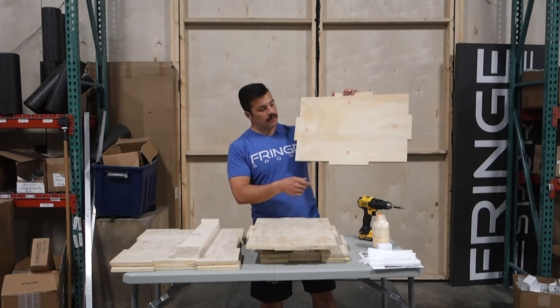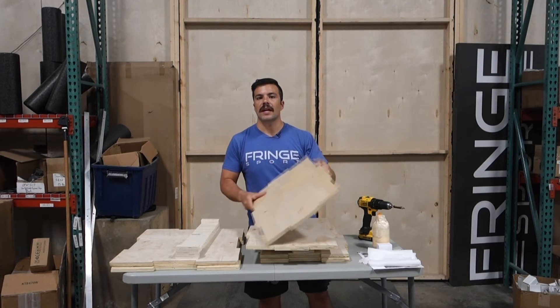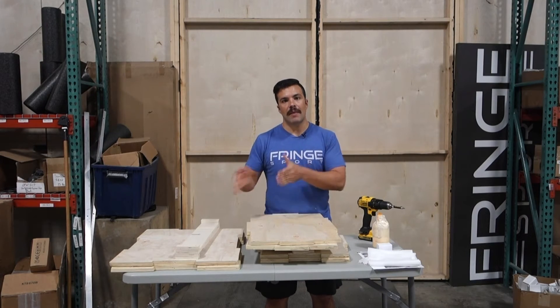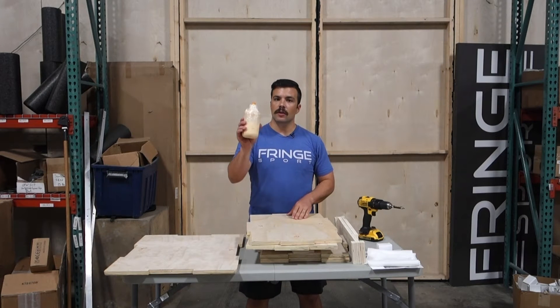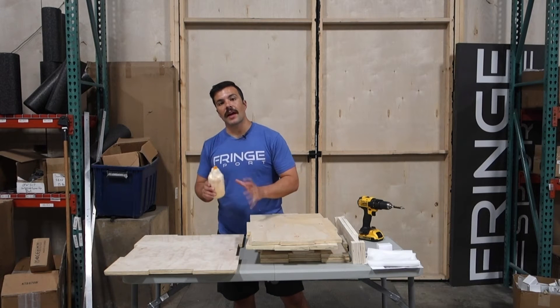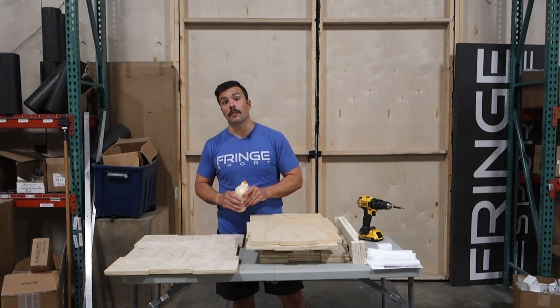The inside of the sides have numbers stamped on them. All you need to do is create an open box with those numbers matching. As you're matching up the numbers, put a little bit of glue on the edges that are going to make contact with each other. That glue will set and hold to build you a very strong plyo box.